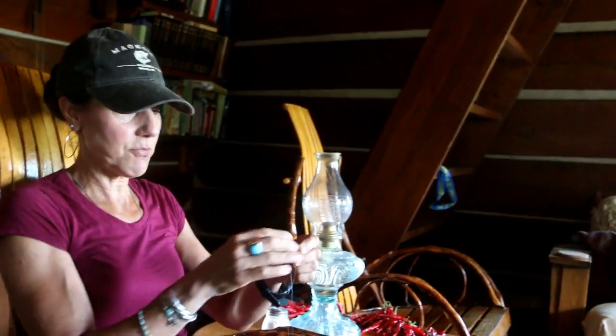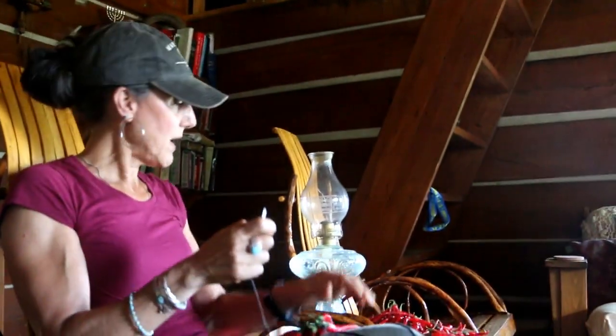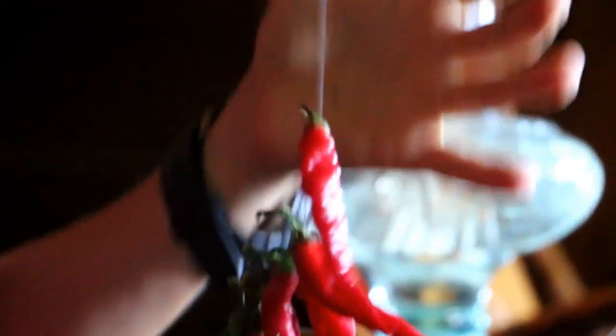What I do is I like to string mine up — you just need a needle and thread. When you thread these, you want to use the little top, the little cap that they have on top, the green part — that's where you're gonna thread it through. Then make sure you've got a little space between each one, and when you hang them up they usually separate pretty good.